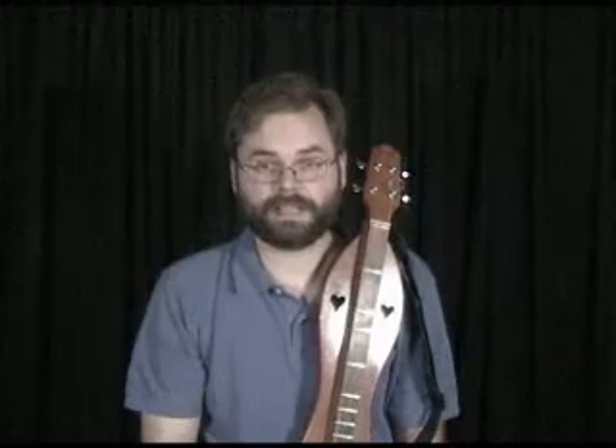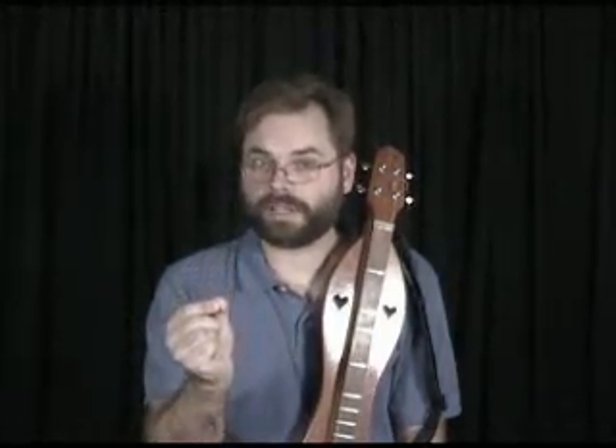A lot of people ask me what the difference is between finger picking and flat picking. Well, with finger picking, you use individual fingers of the right hand to hit individual strings. With flat picking, you just use a pick in the right hand to hit individual strings. All the motions you learned in lesson one for outs and ins, it's all the same for flat picking, but instead of hitting three strings at a time, you'll be focusing the pick onto one string at a time.